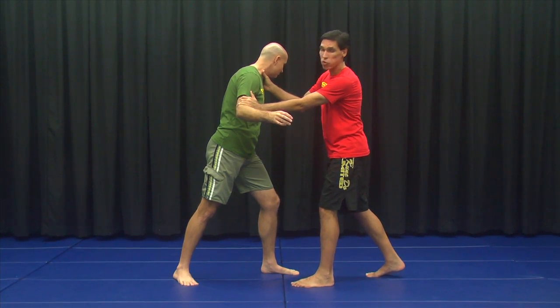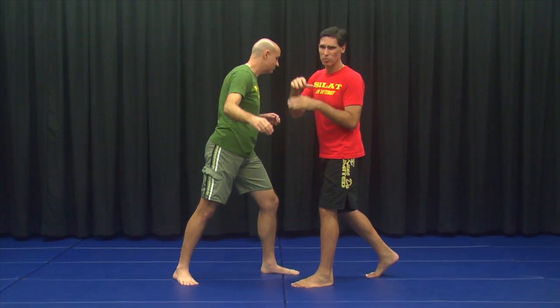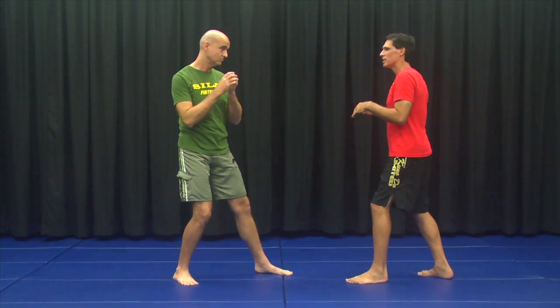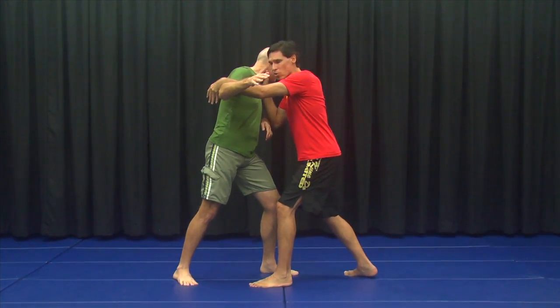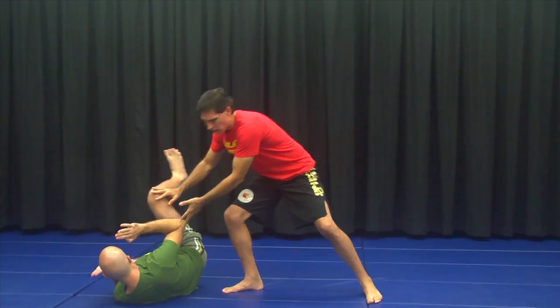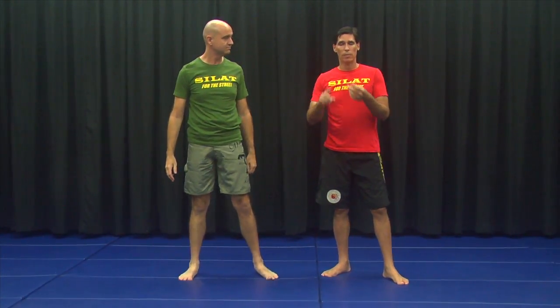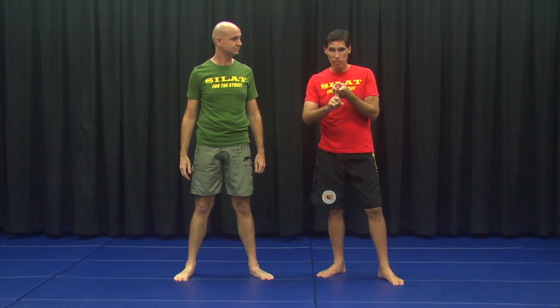I'm coming in and notice I'm hitting the throat right here. This is just one example — there are many ways: punches, elbows, you'll see later as we go through the program. The idea is you go in with firepower, maybe throw the knee, and immediately go for a takedown, then get yourself out of there or continue with the guy on the ground. The main thing is you enter with firepower and go for the takedown right away.